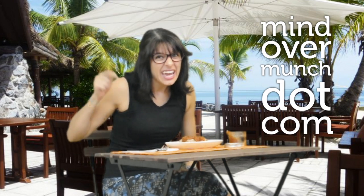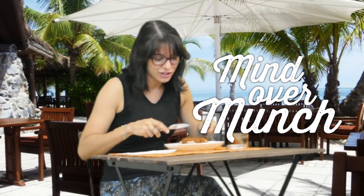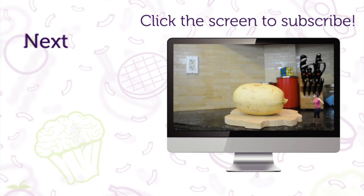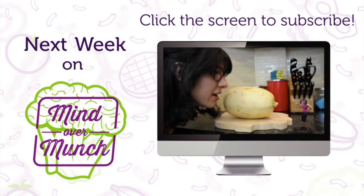For this and all my other great recipes, be sure to check out mindovermunch.com. Hit that like button if you enjoyed this episode. And remember, it's all a matter of mind over munch. Be sure to subscribe and stay tuned for next week's episode.